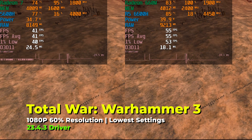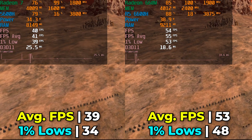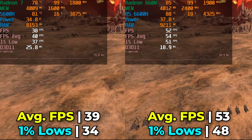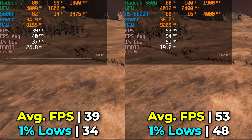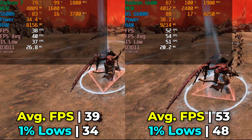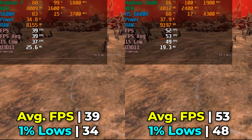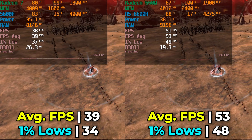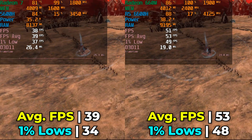Out of sheer curiosity, I dropped the resolution down to 60% while keeping the same lowest graphics settings, and we see massive increases in FPS averages and 1% lows. The increase between the 5600H and the 6600H is 35.9% in FPS average, and our 1% lows see a healthy increase of 41.1% — a pretty nice uplift. Overall, it shows we're seeing around a 30% increase in gaming performance. This was a varied selection of genres to cover a few bases. If you're playing indie titles or esports titles, you're going to get great performance out of both systems.